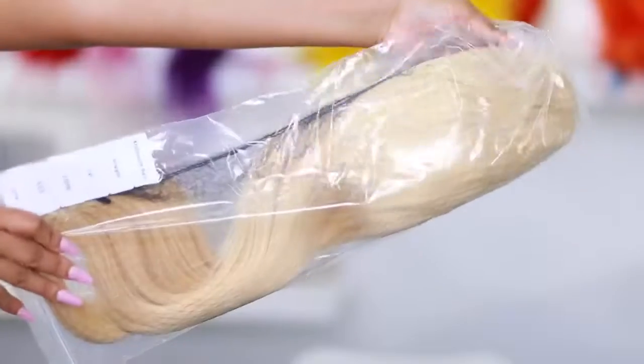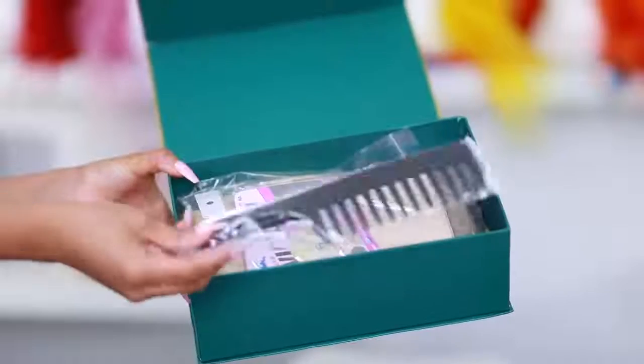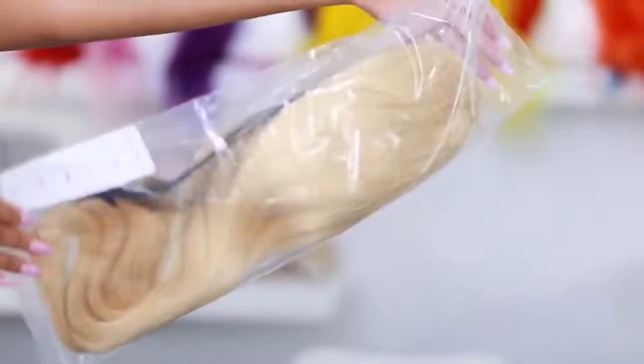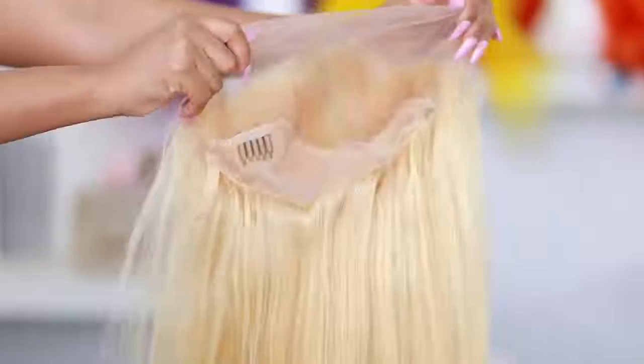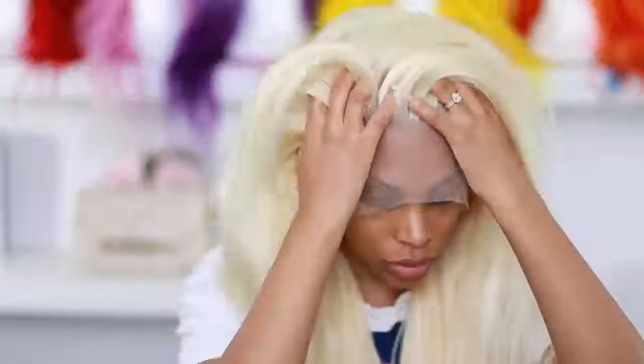The wig I'm using today is from rxbeauty hair — this is my first time using it. I'll put all the hair info in the description box. It's a 13 by 4 lace frontal wig. It comes with combs on the inside which I don't like — they poke your head — so I always take mine out. Right now she looks basic and boring, but I'm gonna fix her up.